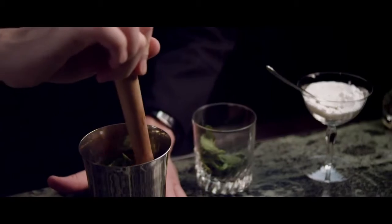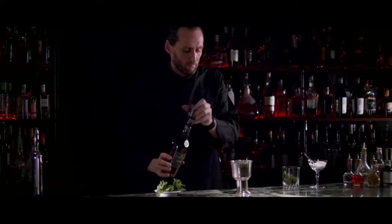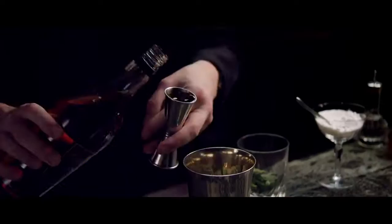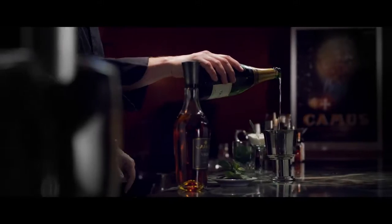Gently muddle the mint to release its essential oils and aroma. For this variation, use only dry champagne.